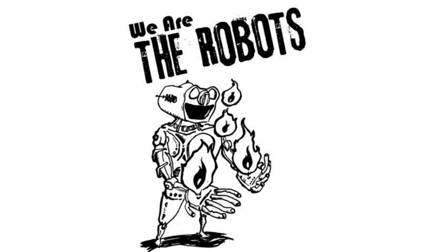Thank you for your support. Please check out our Facebook page, Robot Resurrection. We'll see you if you go!